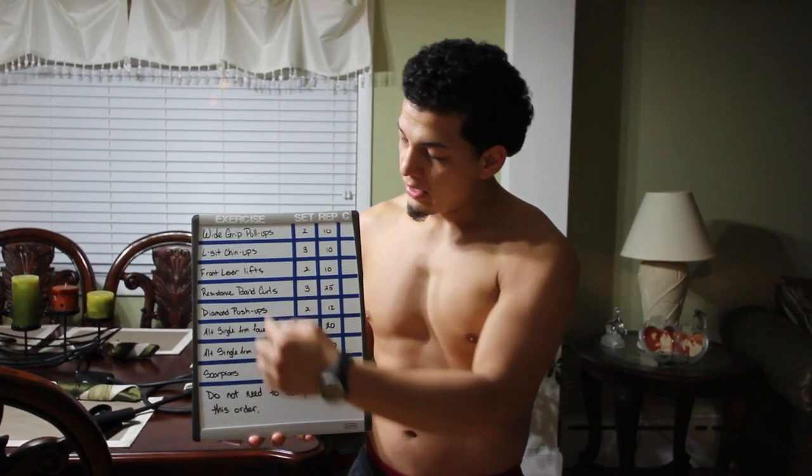I hope you guys enjoy and I hope this gives you an idea. I'll take a picture of this if you want to try it, so you can match the exercises to the workout and do the reps. For this exercise, you do not need to do them in this order — this is just the way I wrote it down so I know what I'm going to do. I hope you guys enjoy.